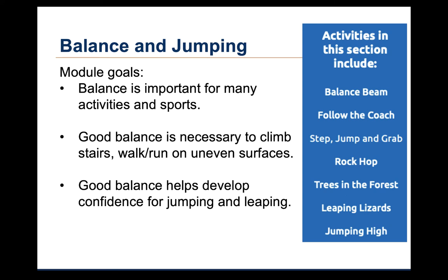Balance skills are needed for many activities in sports. Good balance skills are necessary for climbing stairs and other objects, walking or running on uneven surfaces, or even different surface types like grass or sand. Good balance helps children develop confidence for more complex skills like leaping and jumping. The picture on the right shows all of the activities for this module. I'll go through each of these activities in terms of the goals and modifications or progressions.